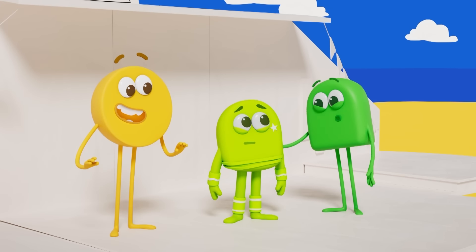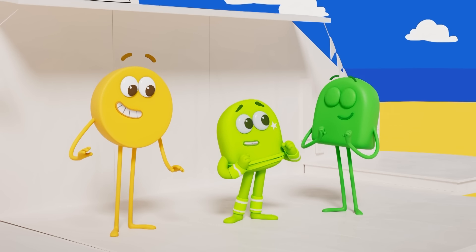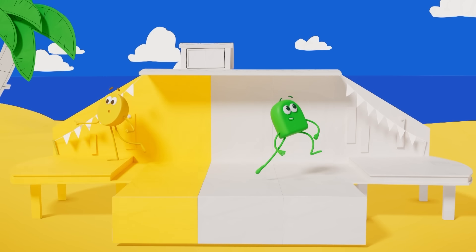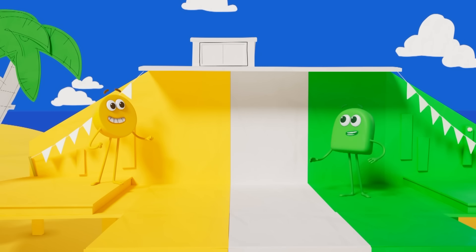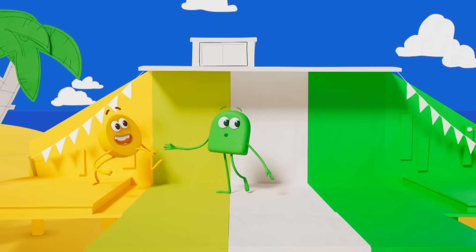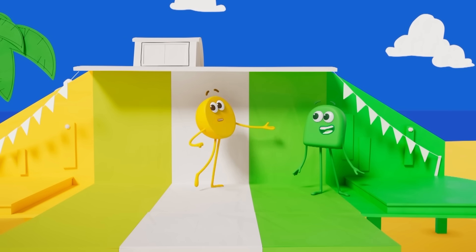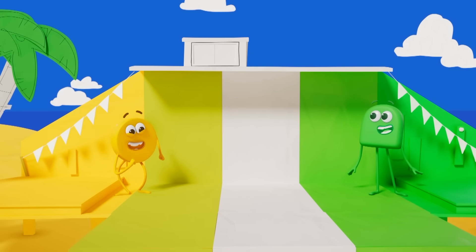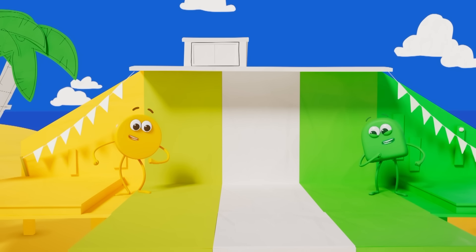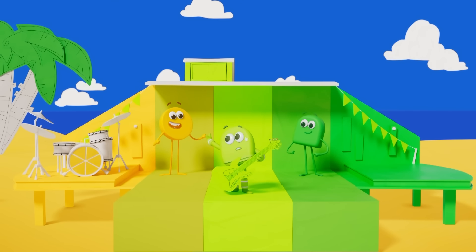That's okay, Lime — we're here to help! We'll colour this end yellow and this end green. Yellow and a touch of green makes greenish yellow! And green with a touch of yellow makes yellowish green! And in the middle, yellow and green make lime — in between yellow and green!